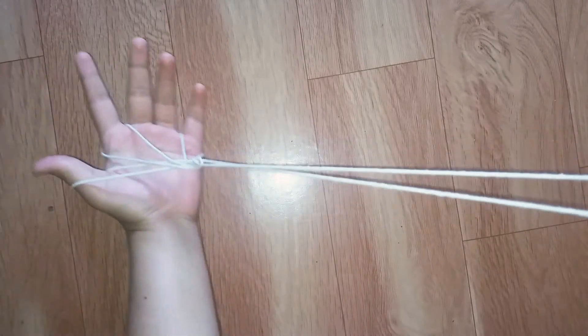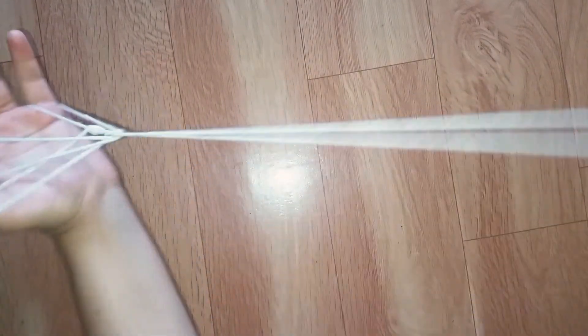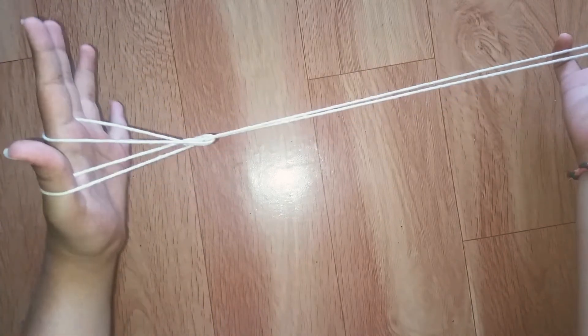Hello friends, welcome to 3D Boy. Today we are going to learn how to make a witch's broom. If you like this video, please press the like button under the video. If you are a new visitor to our channel, please subscribe and share it.